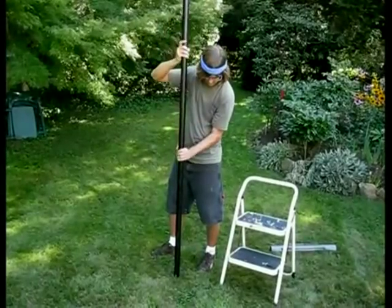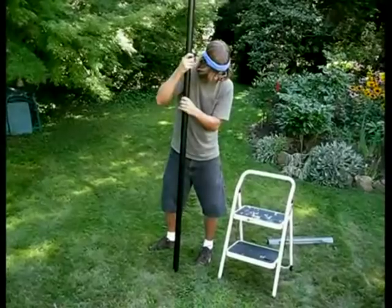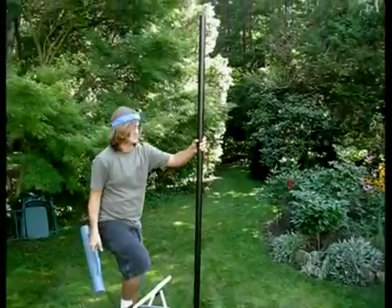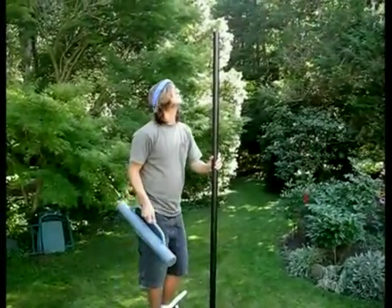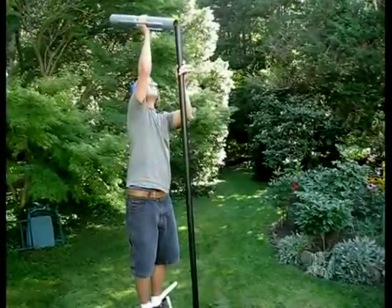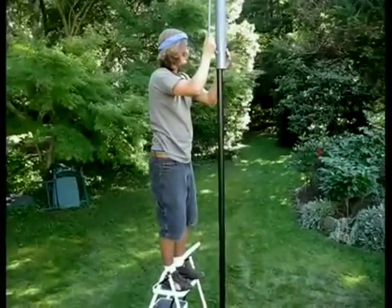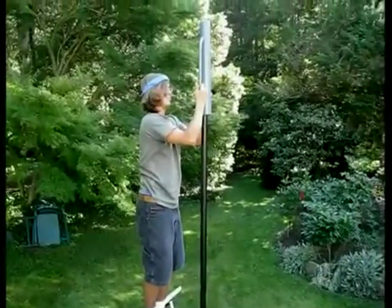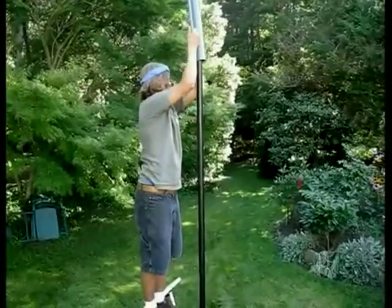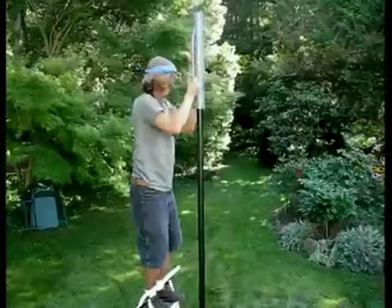If you used a pry bar, you now have a convenient hole in which to stand up your post. Place your stepladder next to the upright post and ascend it while holding your manual post driver. Once you have the driver resting atop your post, lift it up and bring it down in a swift, solid motion. Drive the post about a foot into the ground, and then stop.